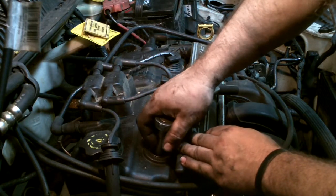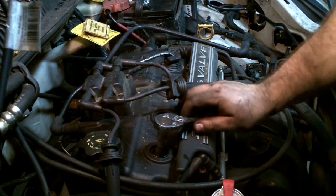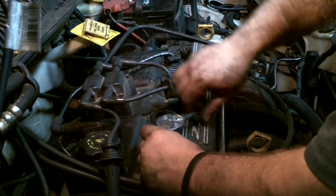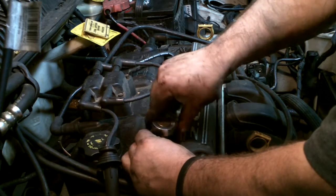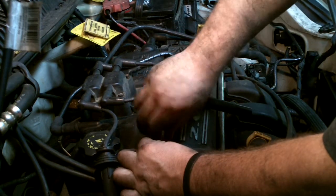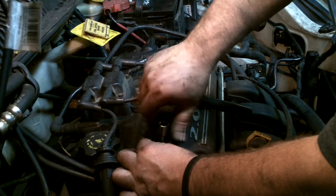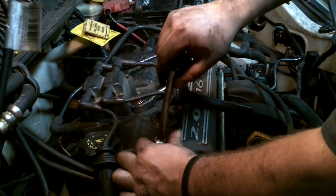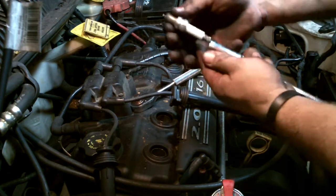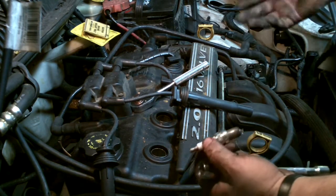We'll go slow here — we won't damage anything. I'm not going to crank side to side; I'm going to hold this centered. Now what I'm going to do is label them. I'm going to put a tag with a wire and name them number one, two, three, four. I don't know that it matters, but that's the way I'm going to do it.